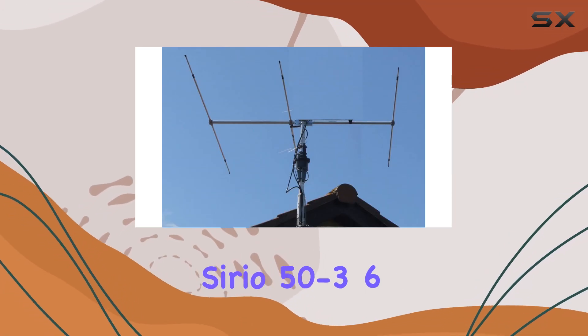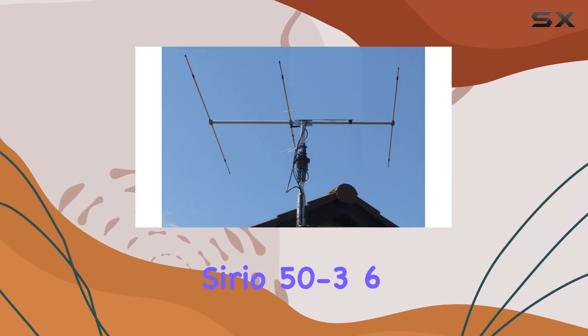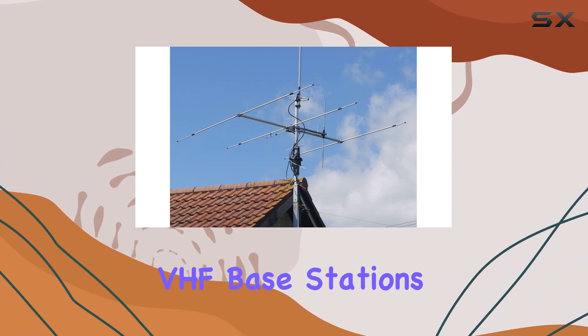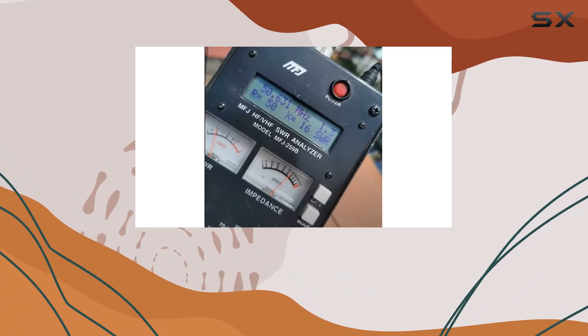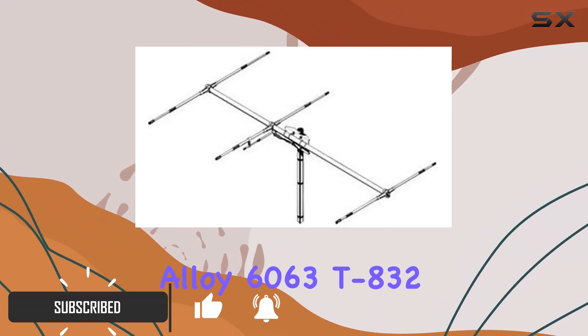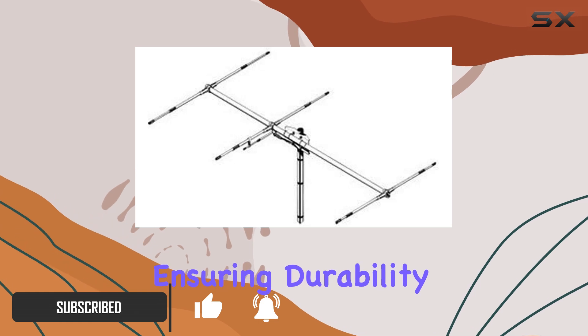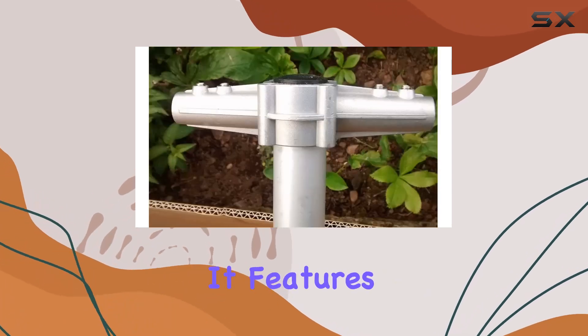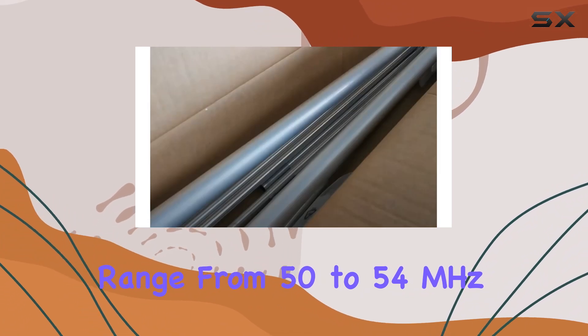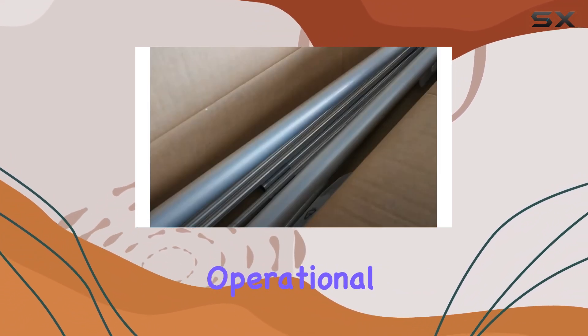Today, we're taking a close look at the Serio 50 to 36-meter tunable Yagi antenna. Designed for VHF-based stations, this antenna boasts a sturdy construction using aluminum alloy 6063T, ensuring durability and performance. It features a tunable frequency range from 50 to 54 MHz, making it versatile for various operational needs.